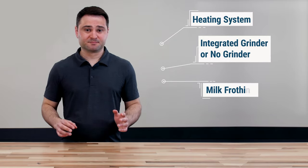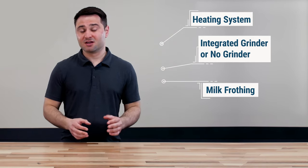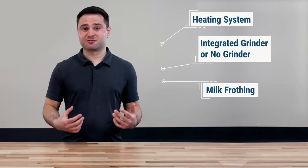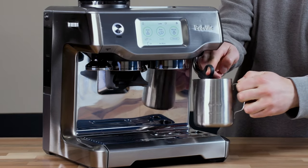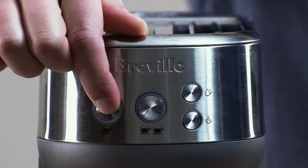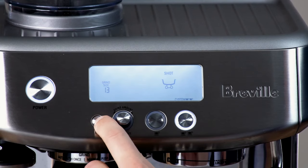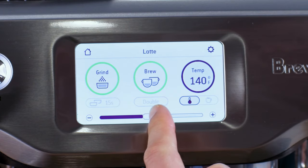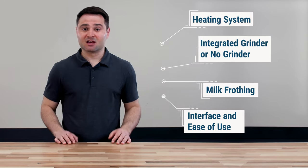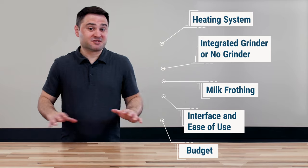Third, the steam wand — do you want manual or automatic? Personally, I don't think steaming milk on a Breville is hard, and I think anyone can pick it up, but the automatic wands are a nice luxury upgrade, especially on the Barista Touch. For the interface, as long as you have programmable 1- and 2-cup buttons you'll be well off, though higher-level models offer an LCD screen or full touchscreen for more intuitiveness. And last, what is your budget? Breville does a good job pricing products appropriately, which is exactly what makes this decision difficult.